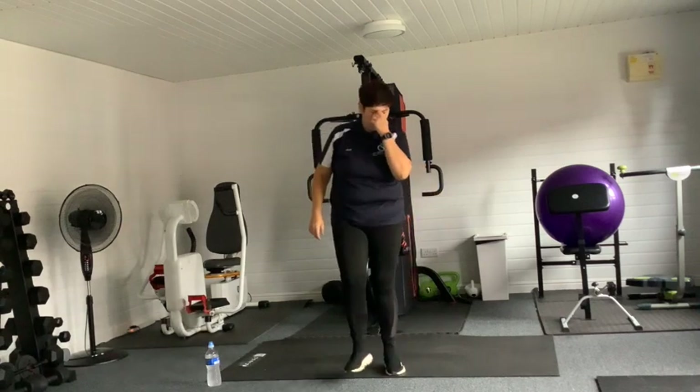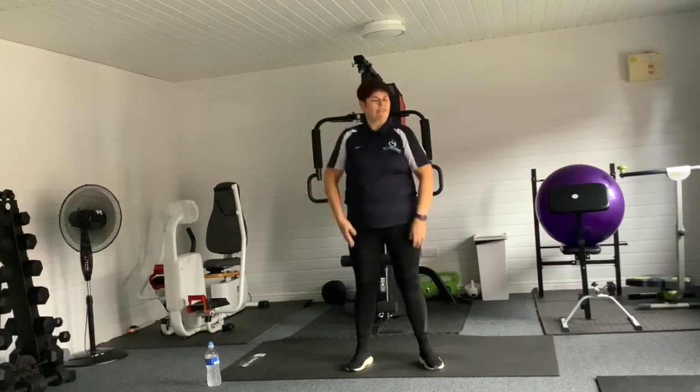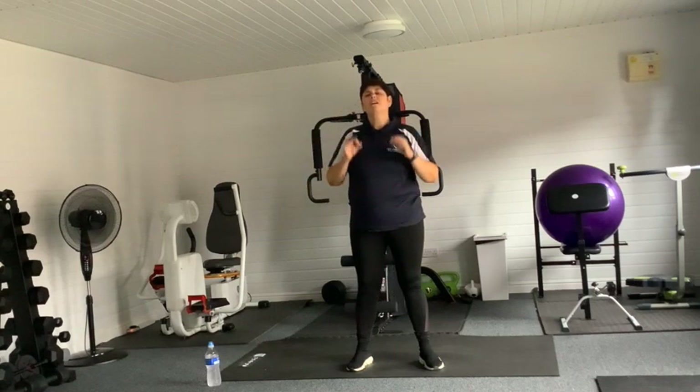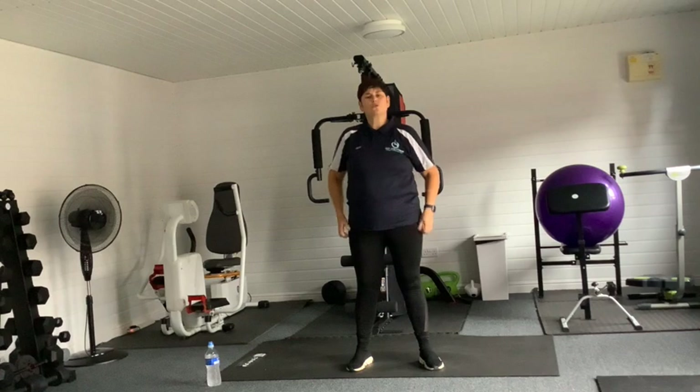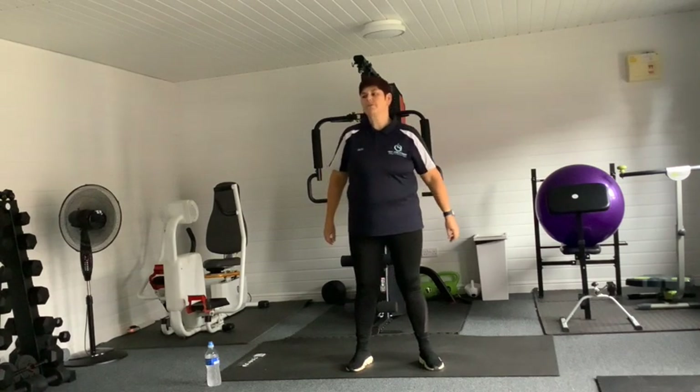Shake those bodies out, shake those legs, shake those arms and wrists. Give those shoulders a nice shrug. Shrug — this is your session and it's up to you.